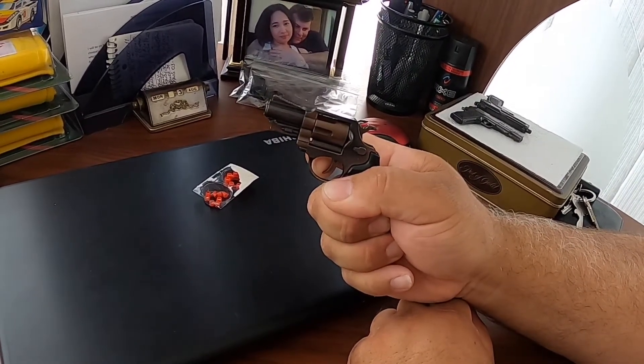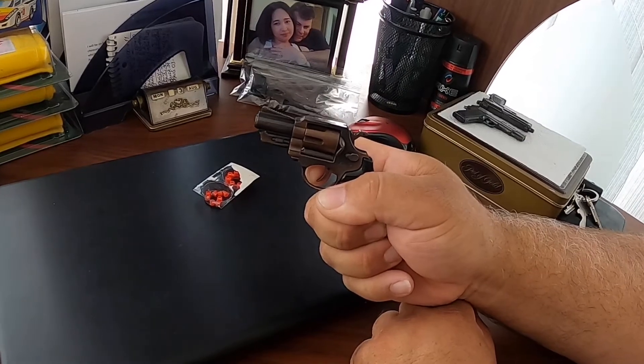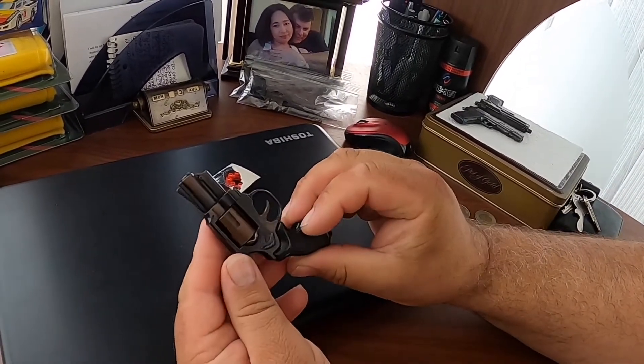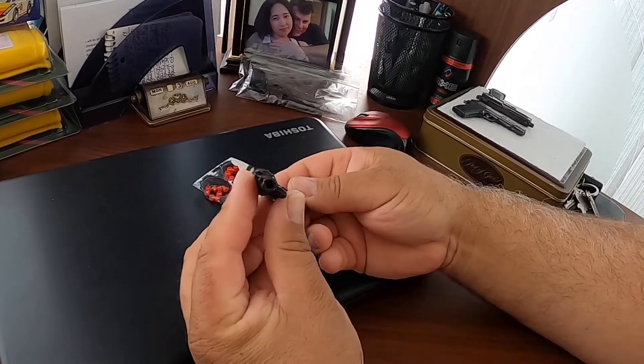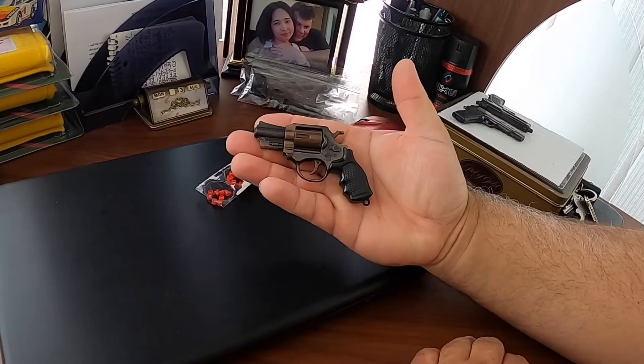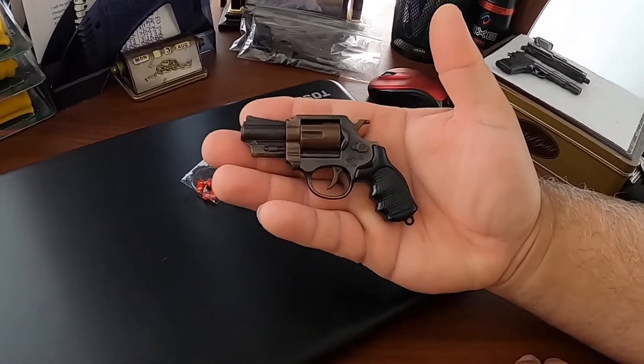Smoking — wow, look at that! What a nice loud bang. Really cool. 357 Magnum.